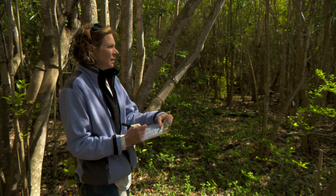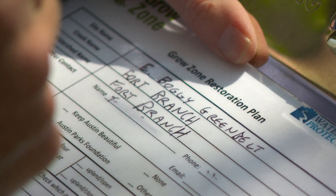Today, I will demonstrate one technique to manage invasive trees. Before you work on managing any invasive species, you should have an approved riparian restoration plan in place.